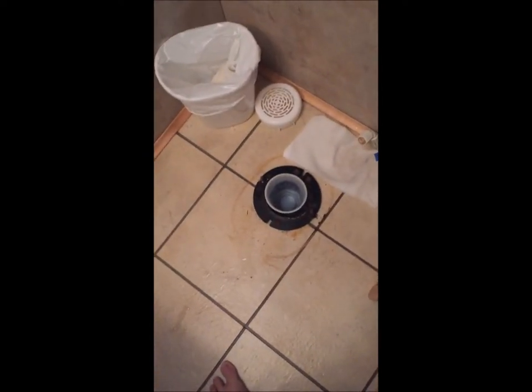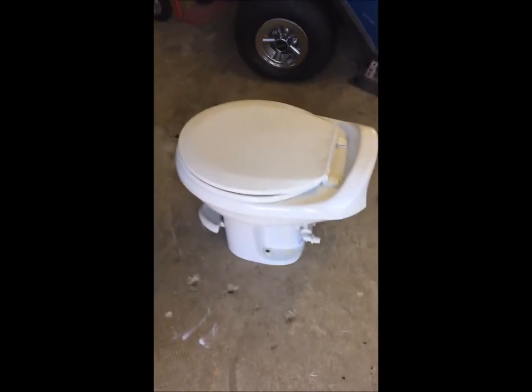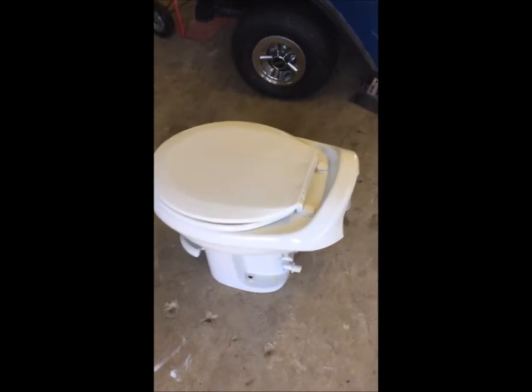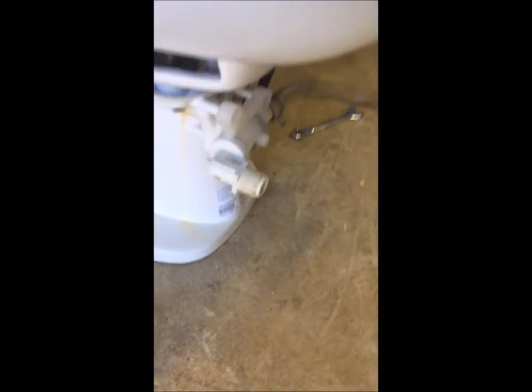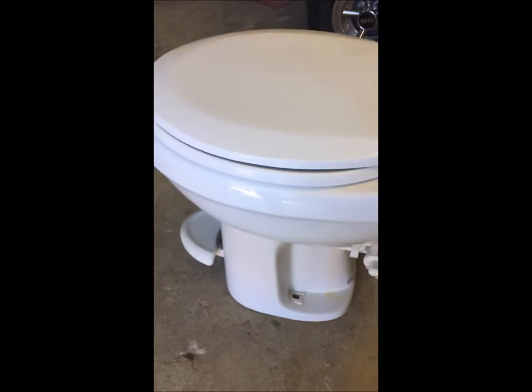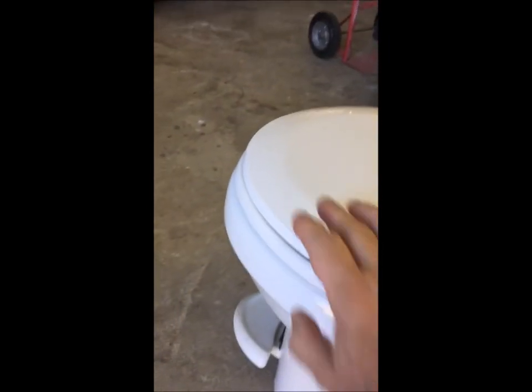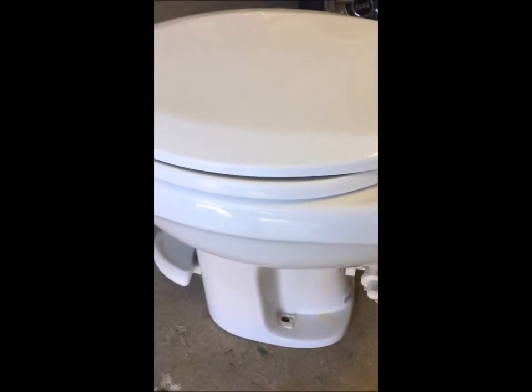Here we go — I've got it all disconnected, sitting here in my garage. One good thing about an RV toilet: there's no water tank, so it's a lot lighter to carry. The flange bolts are half-inch nuts, but the four bolts that hold the top and bottom parts together are nine-sixteenths. I'm getting ready to disconnect it and take the top off to see what's going on. By the way, this is a Thetford Aqua Plus — so if you're looking online, that's what it is.